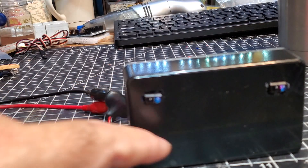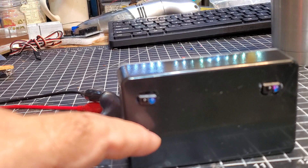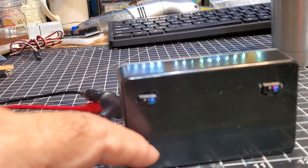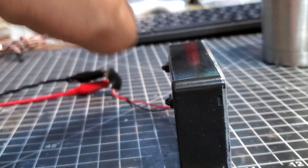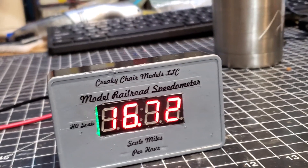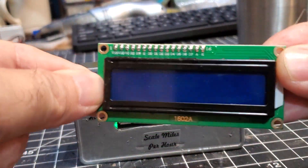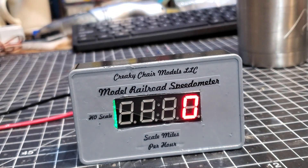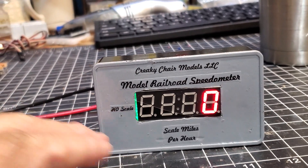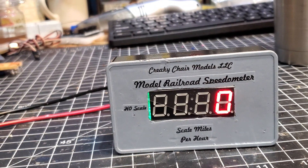I'm going to flip the board over and mount the sensors down lower so they'll be slightly above track level — usually on my layout this sits on another piece of track. The other thing I'm leaning toward, though it's purely aesthetic, is using these 16-character by 2-row displays. That would make this a little more verbose like my other speedometer and give a bit more quality. So that's the update on this project — I hope you enjoyed it.